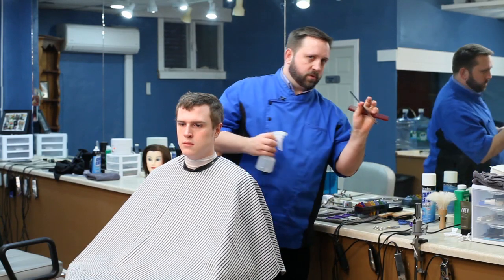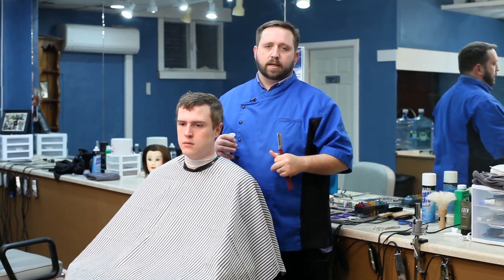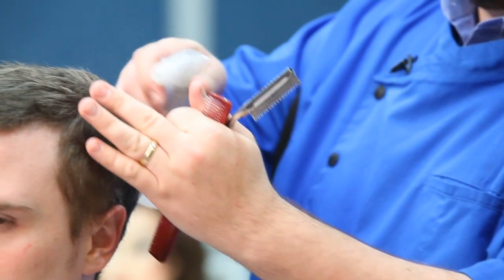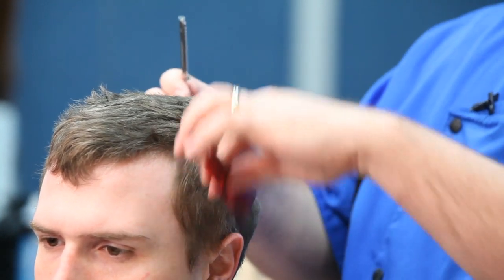A key thing with a razor though is you need to make sure that the hair is either damp or wet when you're using it. Because if not, it will pull the client's hair. So you always want to add a little water into the picture, and you can just sort of cut down.